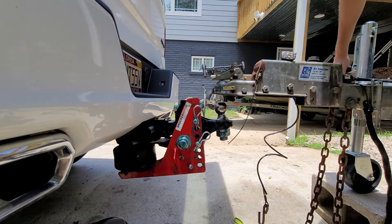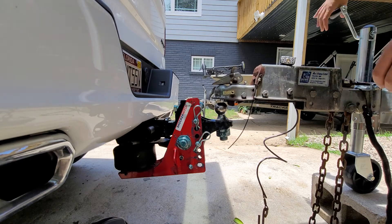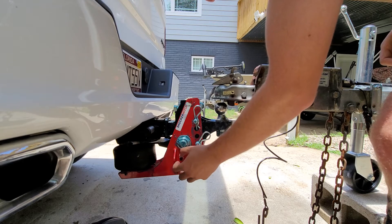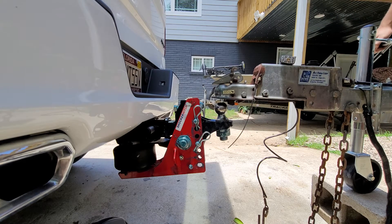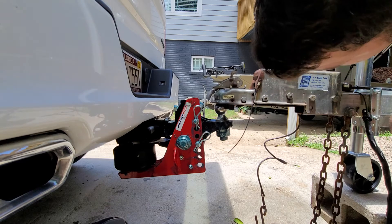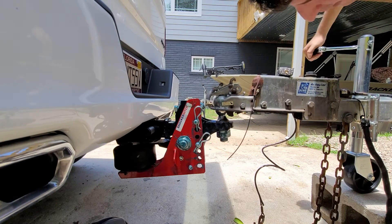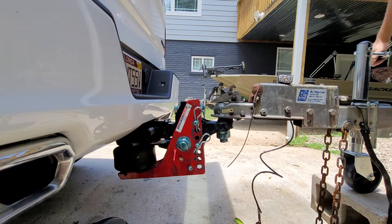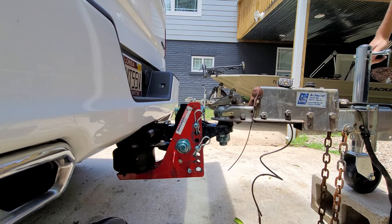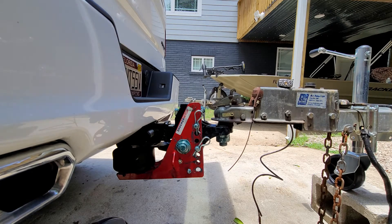I'm going to go ahead and lower the trailer down to the ball and we'll see how it takes the weight. I'm just going to go ahead and undo this air cap, just in case it needs to release pressure or something. Let's go ahead and lower this ball down just a bit. The hitch is starting to take the weight and the trailer jack is no longer holding the weight — so the weight is now on the ball of the trailer.